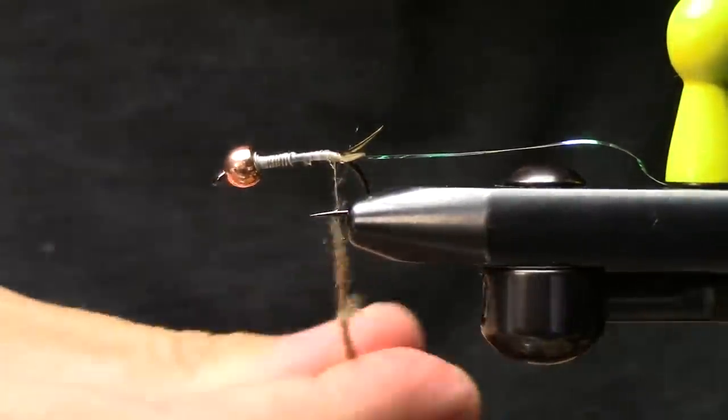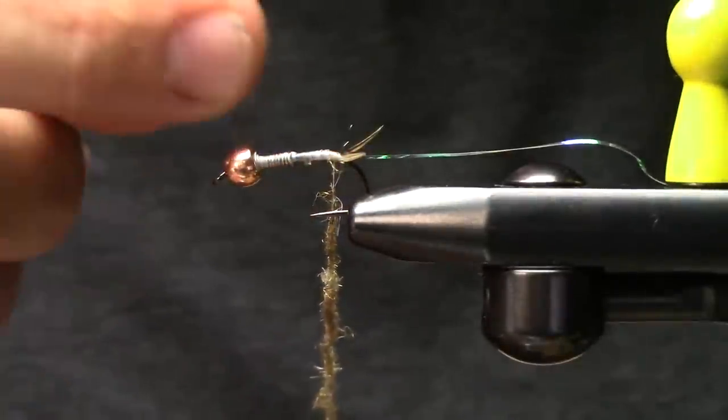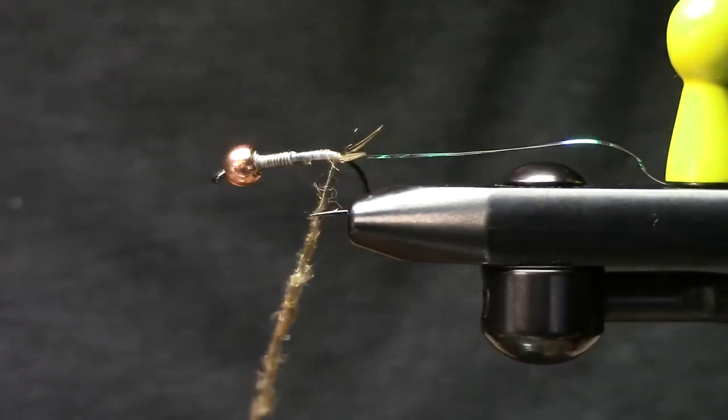We're going to do a dubbing noodle. Remember: push all the color out of your nails — you can see my nail bed start to change colors. You want it nice and tight.